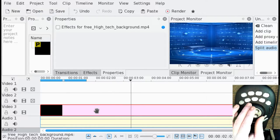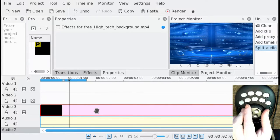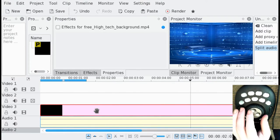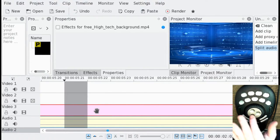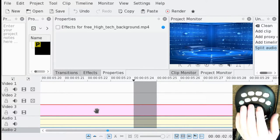If I use the outer jog wheel, I can scrub very quickly through all my clips. And then if I use the inner jog wheel, that gives me the ability to move a single frame at a time, which makes for very nice high-precision edits.